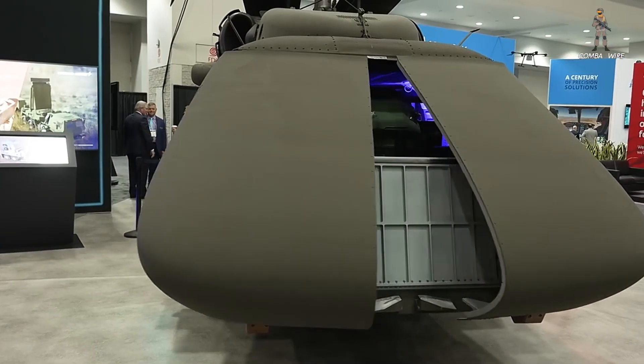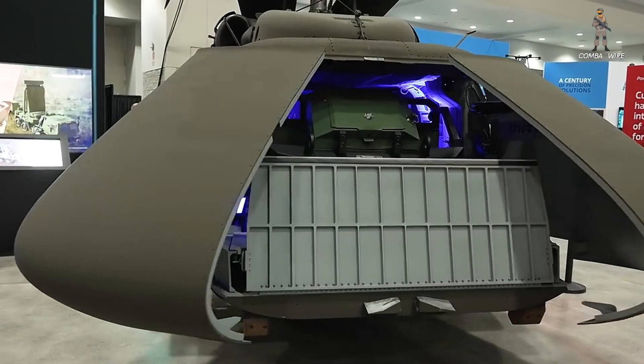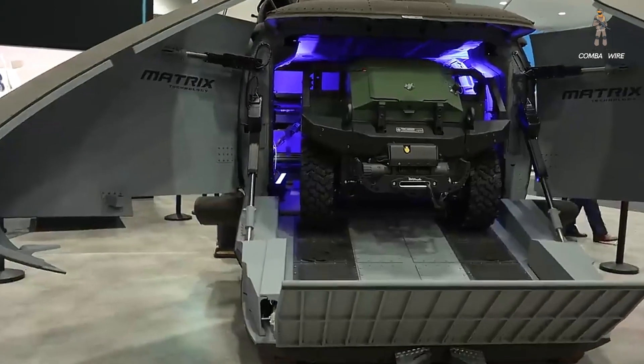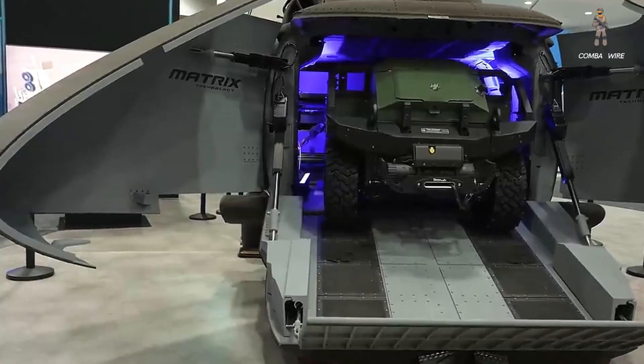It's not just a drone — it's the birth of the world's first true unmanned Blackhawk, designed to fight, resupply, and survive in the high-threat battlefields of tomorrow.